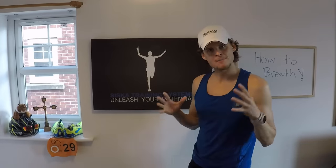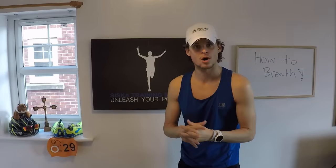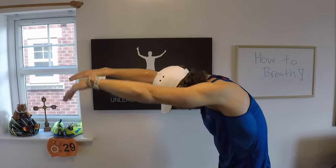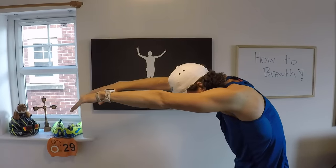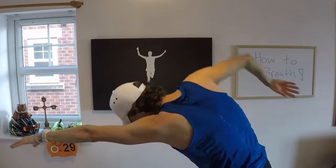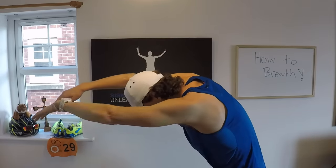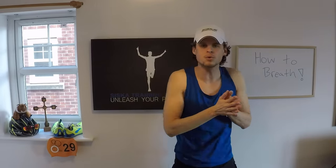Now let's go back on the wall like we did before. This time we're going to change — we're going to mix it and bring in both arms. Hold onto the wall. Blow your air out as usual, breathe in, blow out. But as soon as this arm touches the wall, let the other arm pull. Breathe, pull, breathe, pull — just like that on the wall. Practice that until you feel comfortable with that rhythm.